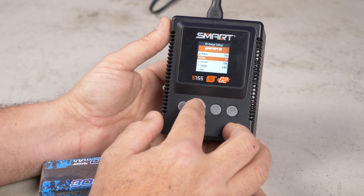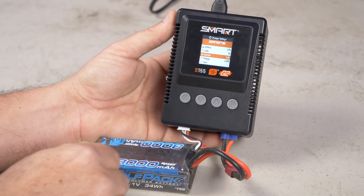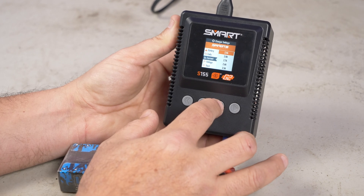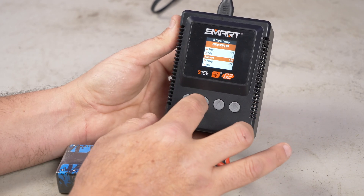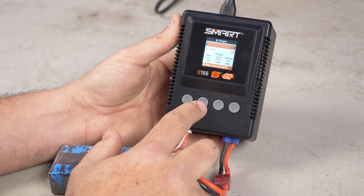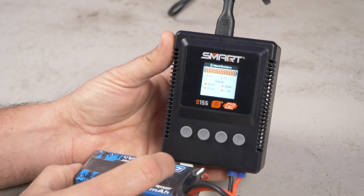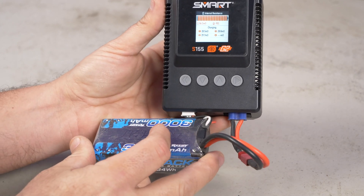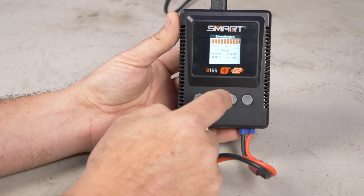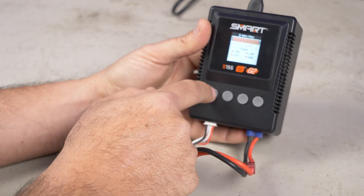You can set the current — it goes up to 5 amps, though for this 3,000 mAh battery I'd only charge at 3 amps. I scroll down to 3 amps, set it to 4.2V, and hit start. One of the cool things is that it will actually tell you the internal resistance of the batteries right there on the screen — and it does this for non-smart batteries too, not just smart ones. That lets you know about the health of your batteries. This battery is showing 96% because I already had it charged up.